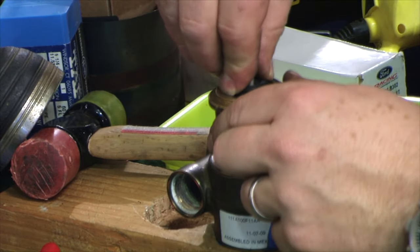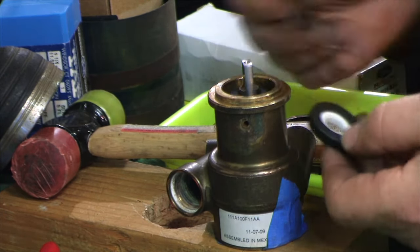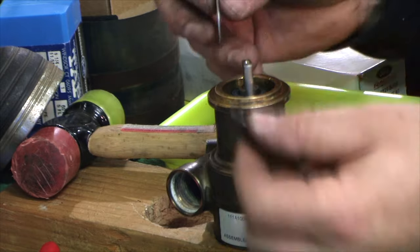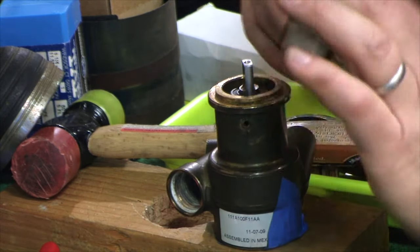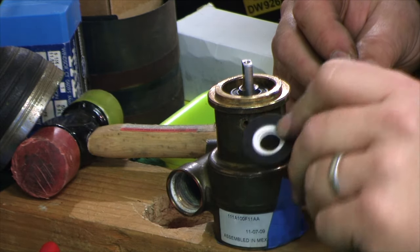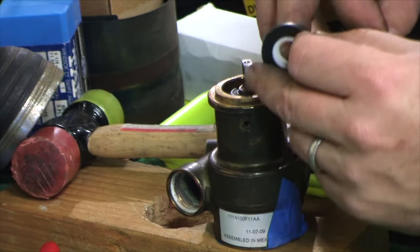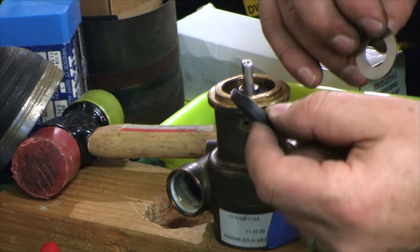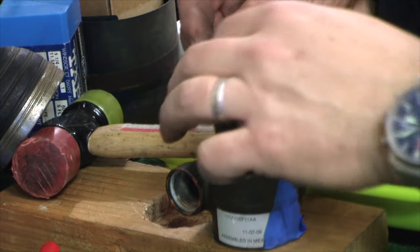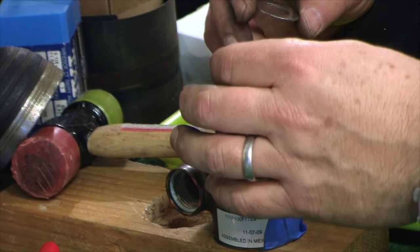If you're using this for food, you probably want to have clean hands and all that. After you put in the main seal, the piece that goes on next is this white and rubbery piece — like nylon or Delrin with rubber on one side. The rubber side goes up according to the diagram, so the plastic goes down like this.